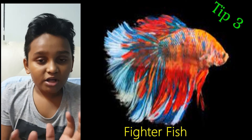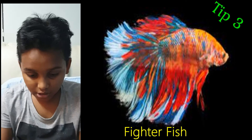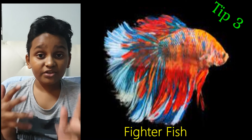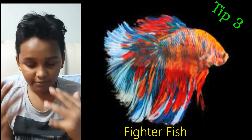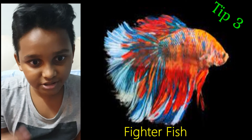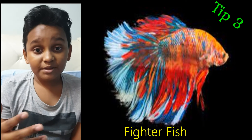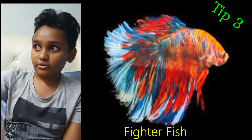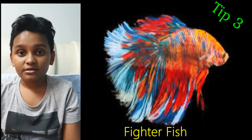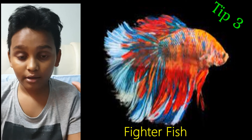If you want to get a fighter fish, I recommend putting it in a small normal fishbowl and isolating it — even the presence of other fish can disturb a fighter fish. I learned that the hard way: I had a fighter fish I named Star. He passed because I put him in a tank full of other fish. He didn't fight — he just got very depressed and died, even when we tried to save him. It was very sad.